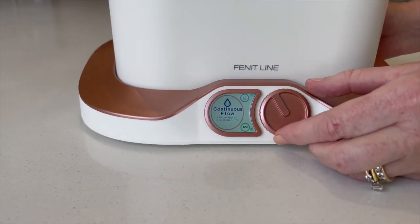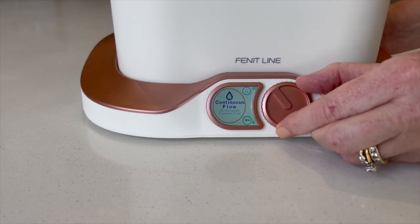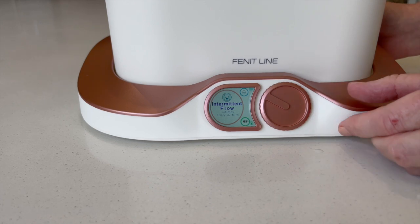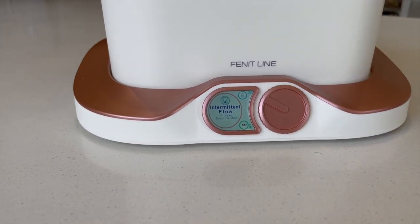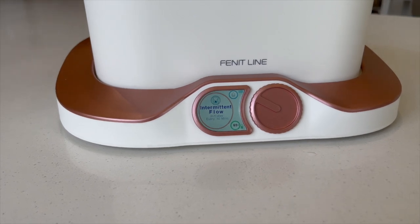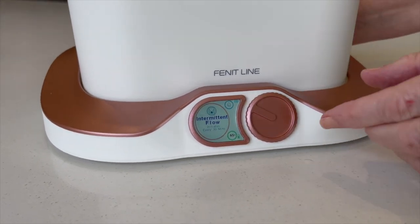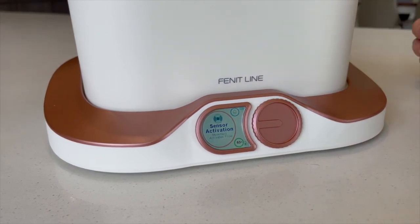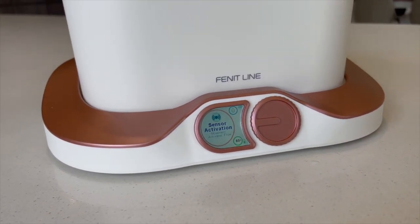Turn to the left again and this brings you to intermittent flow. This initiates the water flow every 30 minutes and the water will flow for one minute. Turn to the left one more time and you arrive at the sensor activation flow — water will only flow when your pet walks in front of one of the two sensors embedded into the front of the docking station.